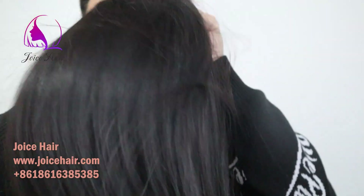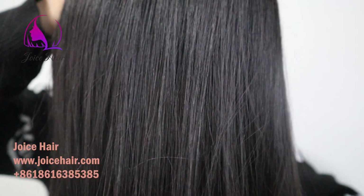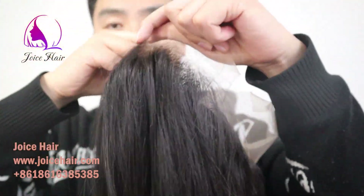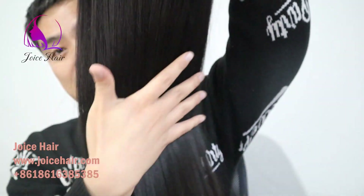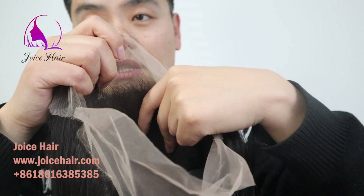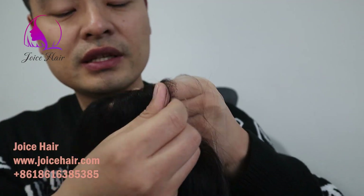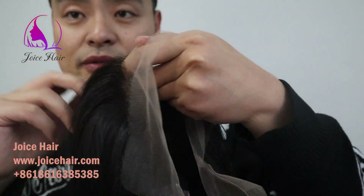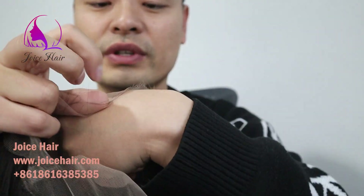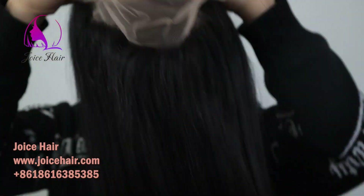It's very natural as well. You can see how beautiful the hair is and how beautiful the wig is. Inside the cap, the knots are bleached — very realistic, great hairline. It's also HD seamless, very invisible-looking.